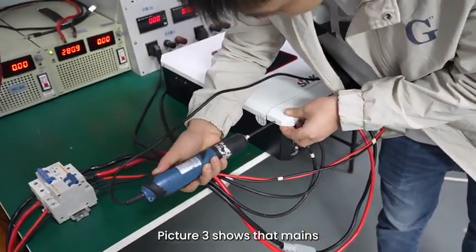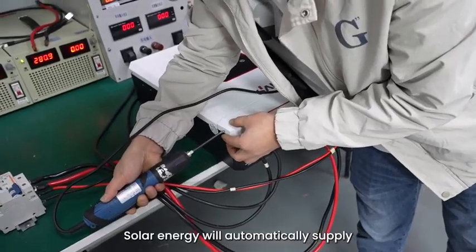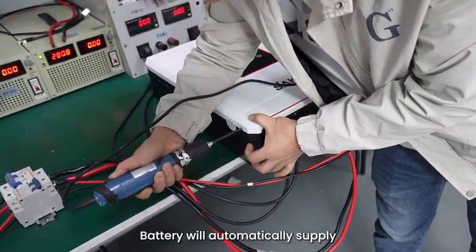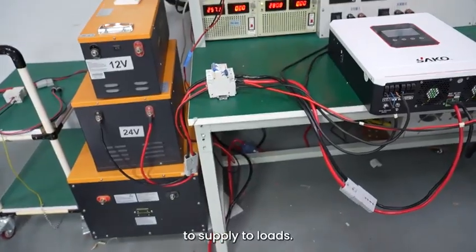Picture 3 shows that mains is the first power source to supply to loads. Solar energy will automatically supply when mains is off or not sufficient. Battery will automatically supply when both mains and solar energy are off or not sufficient to supply to loads.